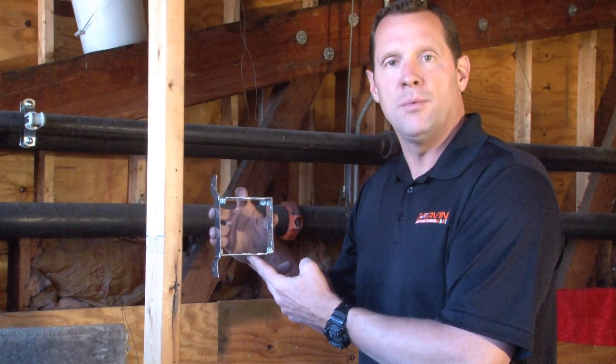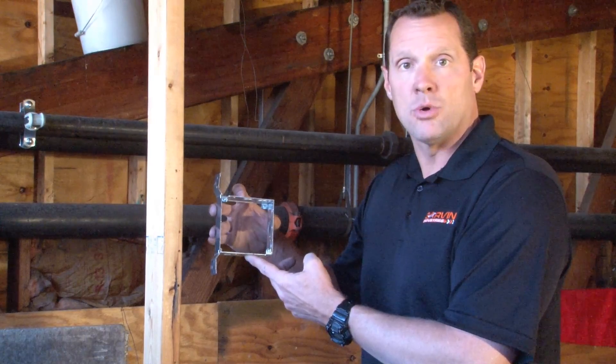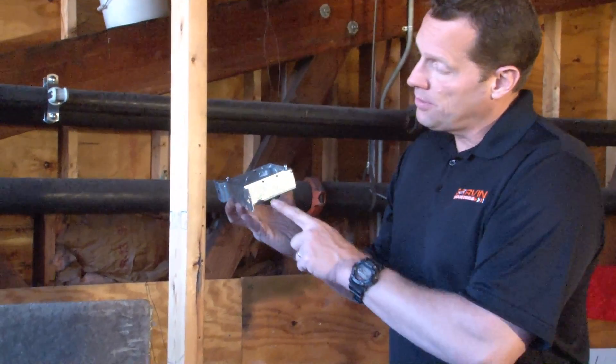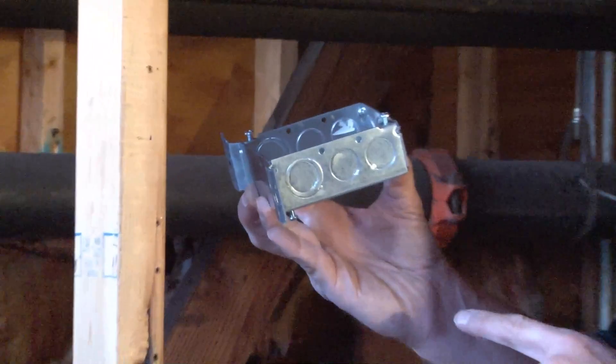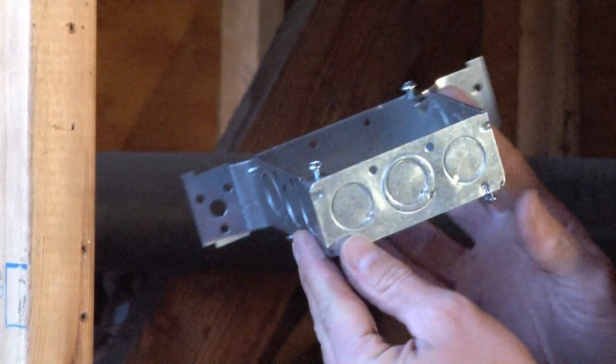Part number 52151, FSDA, is a 4 inch square electrical conduit box with concentric half and three quarter inch knockouts, as well as straight half inch conduit knockouts on all three sides.